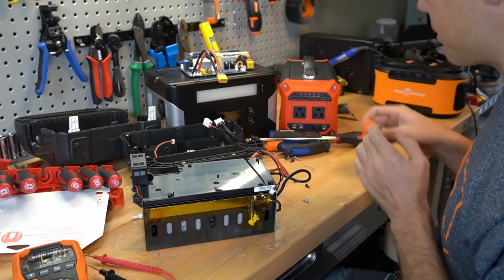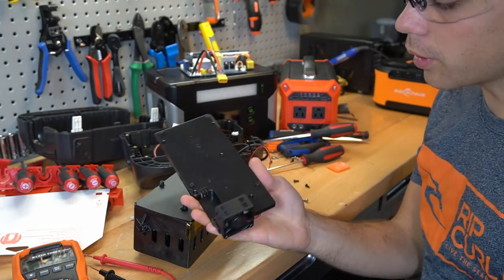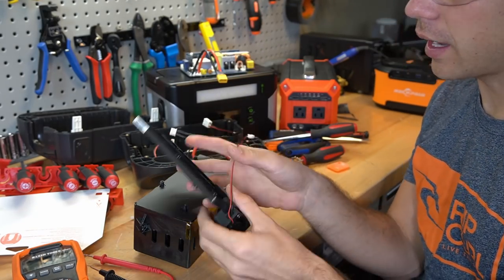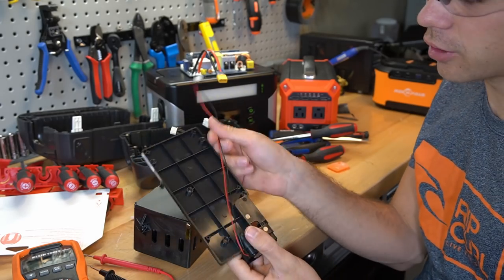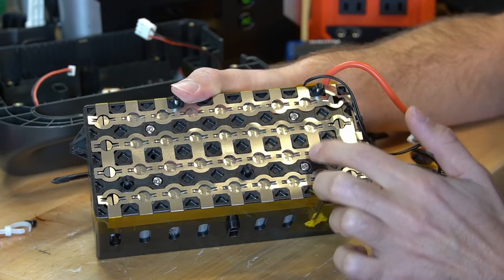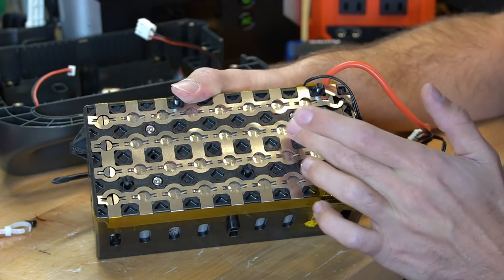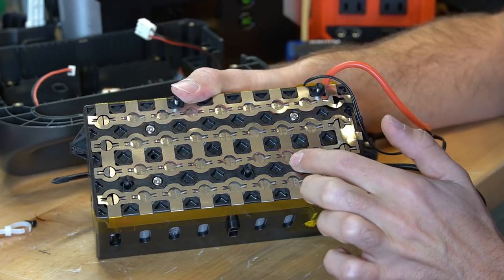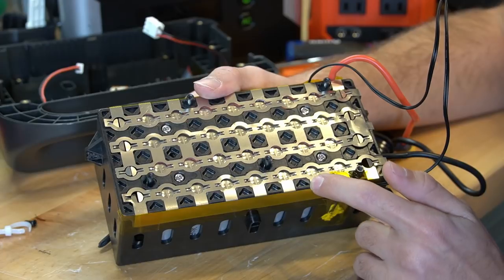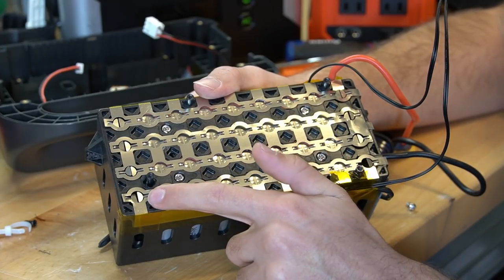Let's open this thing up real quick. The Jackery has a lot of screws. We have a board that separates the battery from the inverter circuit and a cooling fan, and then this connects to the inverter board circuit. Now we can see how the cells are arranged and fused. Each individual cell has its own fuse, so if one of these cells were to short, it would disconnect itself from the rest of the pack.